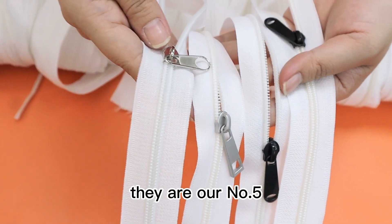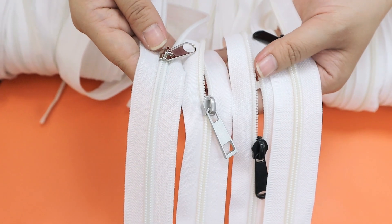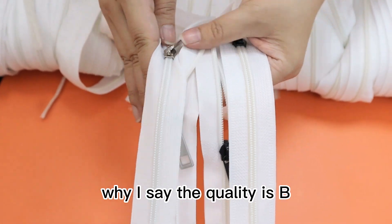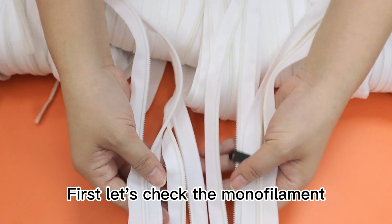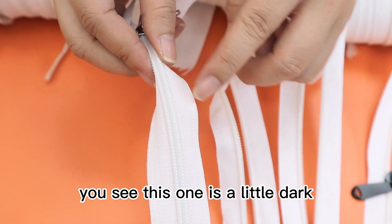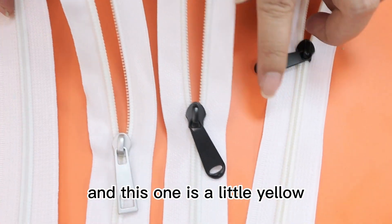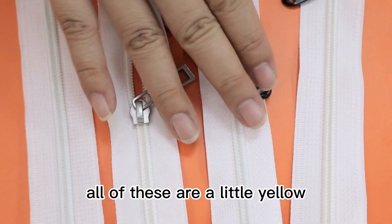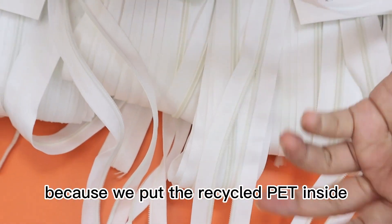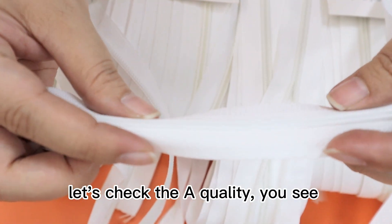Here is our number five B quality nylon long chain zipper. First, let's check the monofilament — you can see this one is a little dark in color, and this one is a little yellow. All of this is a little yellow because we put recycled PET inside.